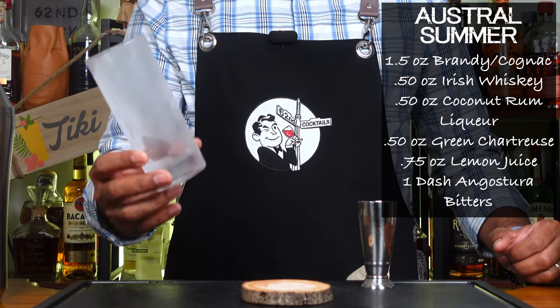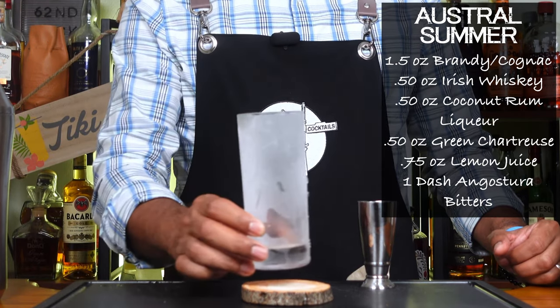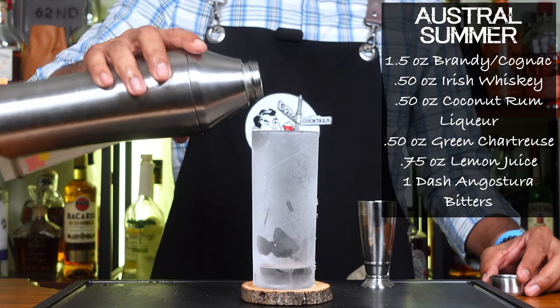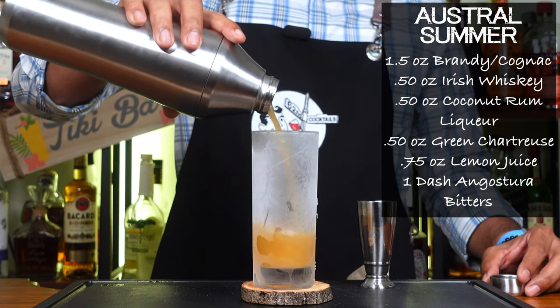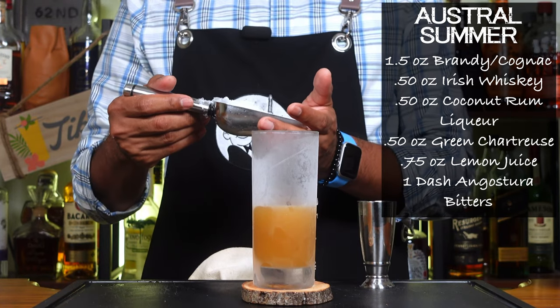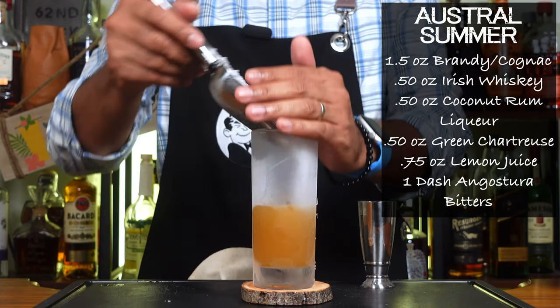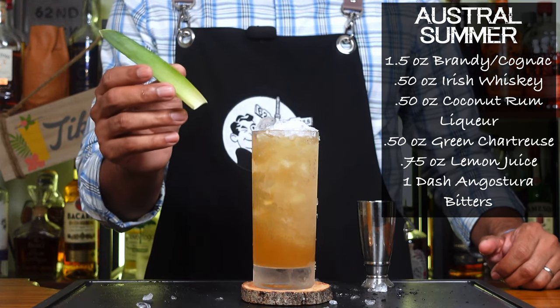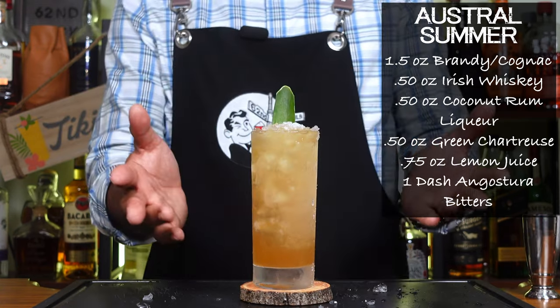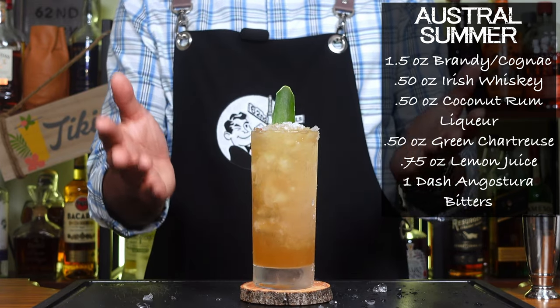Now you want to break out your highball, which has been chilling like a villain. We're going to pour the cocktail into the glass without any ice, and then fill the glass up with some crushed ice. And now I'm going to go ahead and garnish that with a little pineapple frond. And there you have it, folks — our Austral Summer.